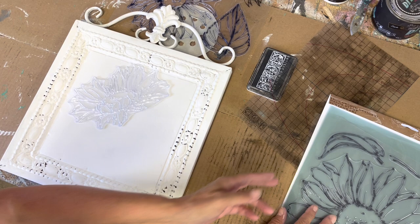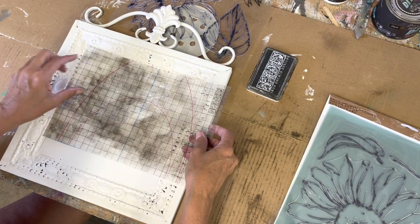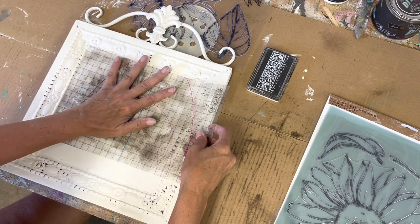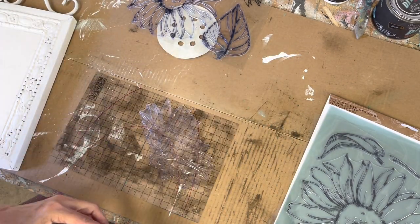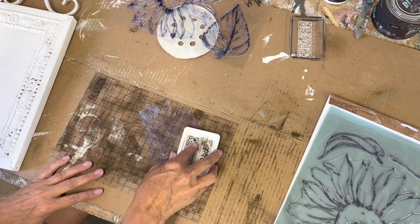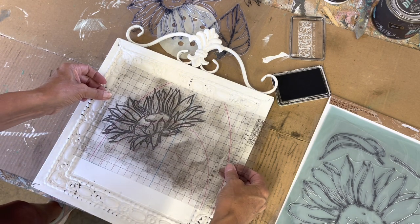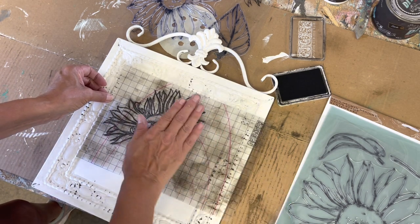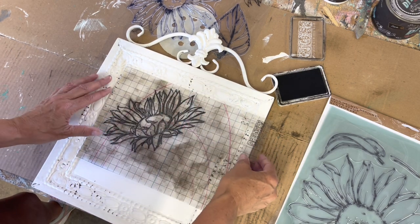I placed the stamp down onto that tin wall hanging where I was going to use it. I used a thin mount - I take a thin mount and cut it to a smaller size. Then I take my IOD ink and ink up the stamp and put it onto the wall hanging. This stamp is amazing - I know y'all like sunflowers.